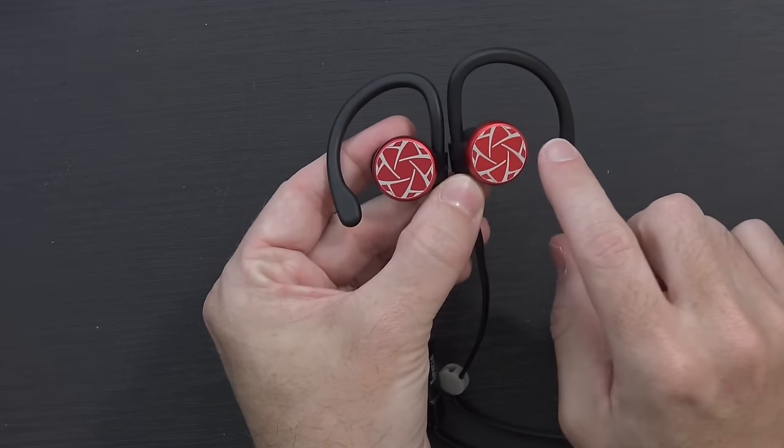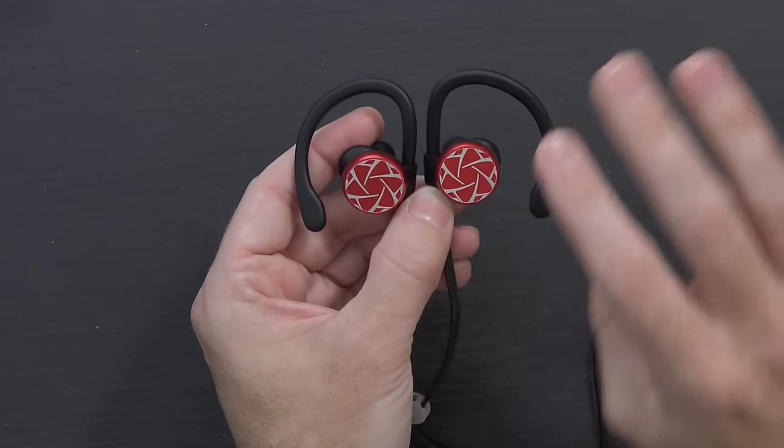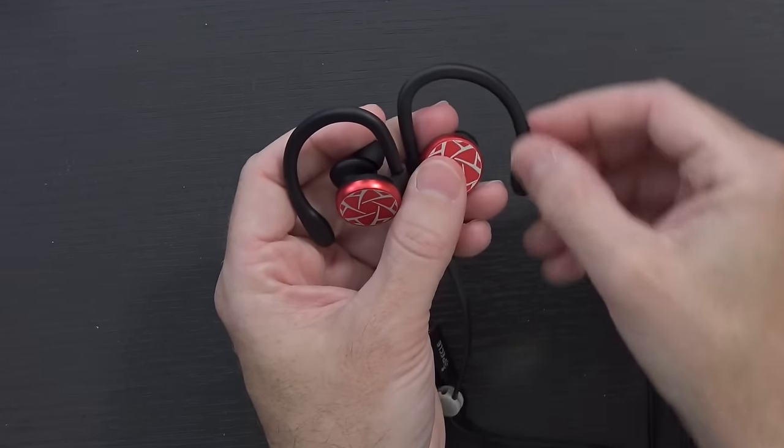And the earbuds themselves — here they are. There are actually two different color versions available on Amazon: there's red, which looks like this, and then there's gray. So the red areas on this version are just a darker gray color.